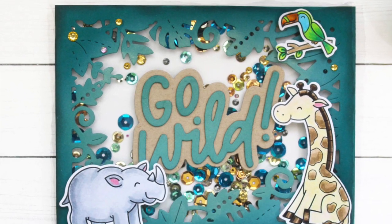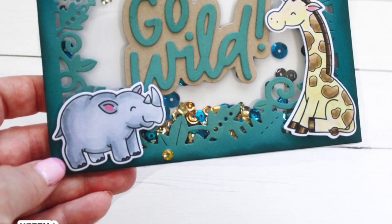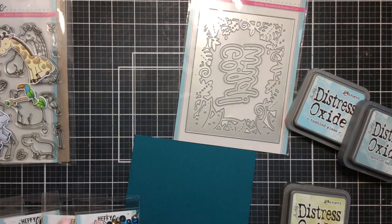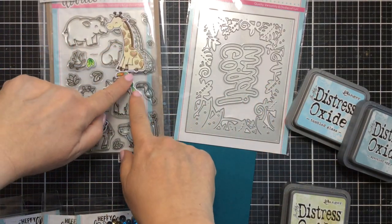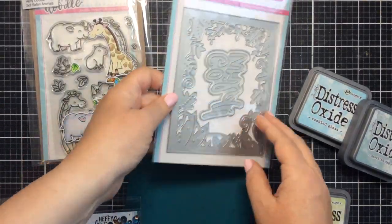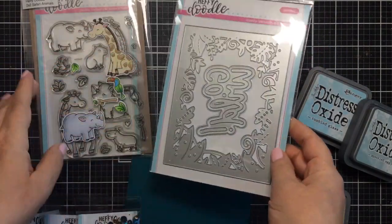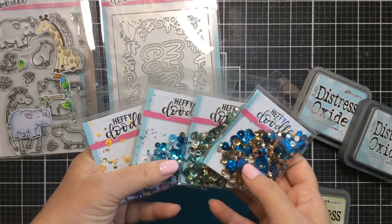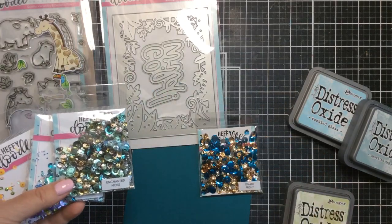Well hello everyone, it's Carrie back again with you today, and today I have a Go Wild Shaker card to share with you. I'm featuring some Safari animals with this really awesome A2 frame die. I had these Safari animals left over from a coloring session I had a while back, so I thought it would be fun to put them together with this frame. I can see this frame used for a lot of different things, even floral cards and any kind of critter cards, but it's really great for a shaker card.